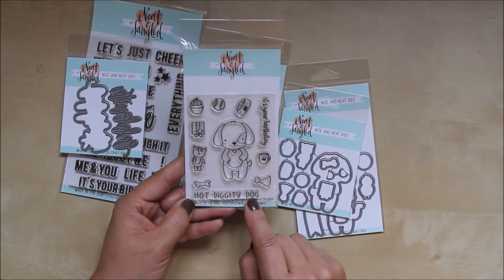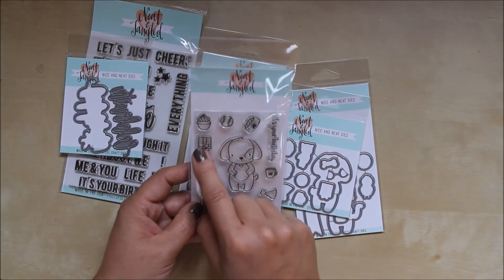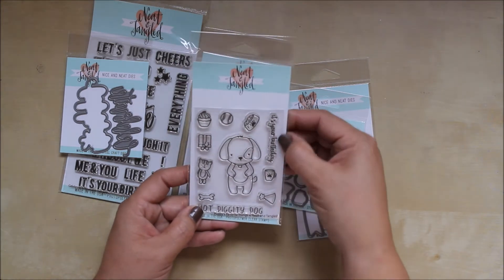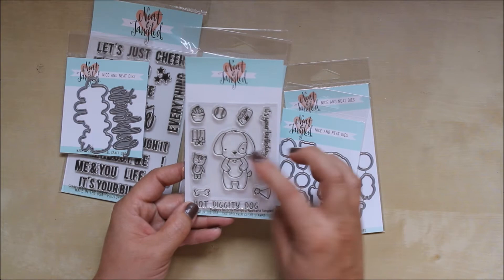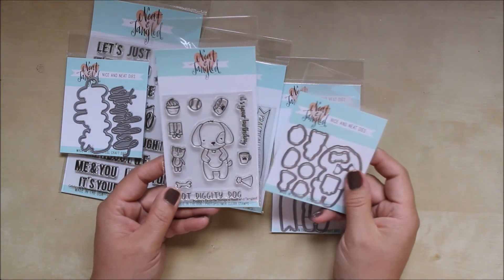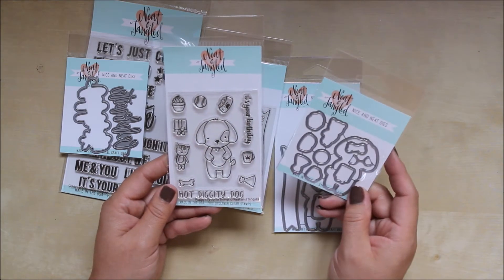It says 'Hot Diggity Dog' and you've got a little bone, a little toy, a cat, a present, some food, a cupcake, a bowl of dog food, 'It's Your Birthday,' a little mug, and a little hat that you can put on the doggy's head. You've got a set of 10 coordinating dies that cut everything out.